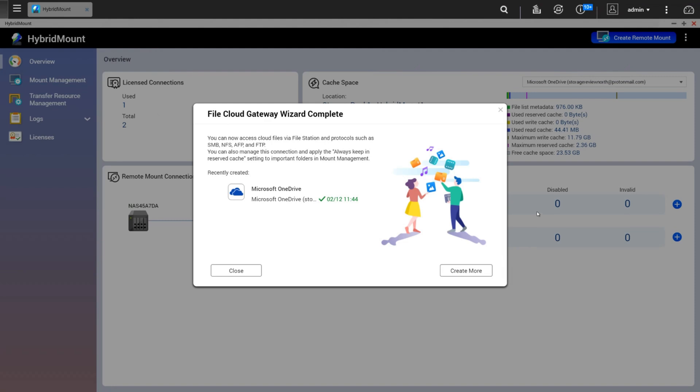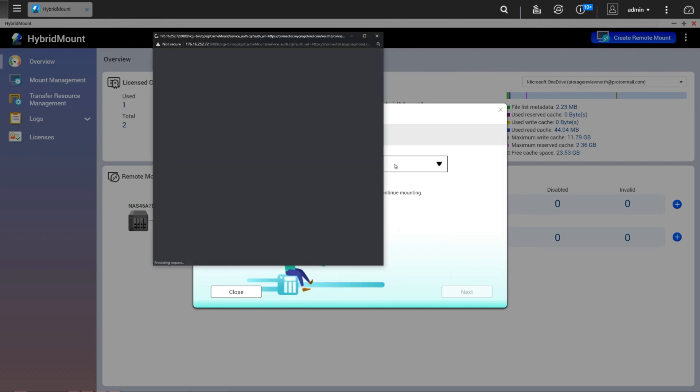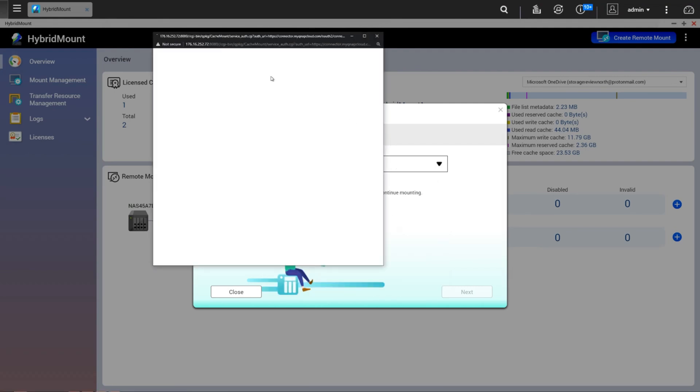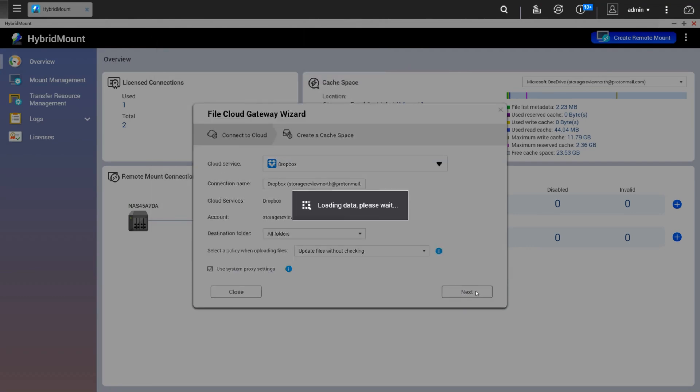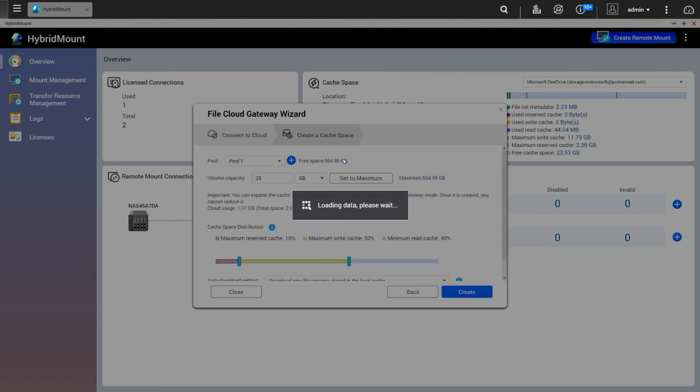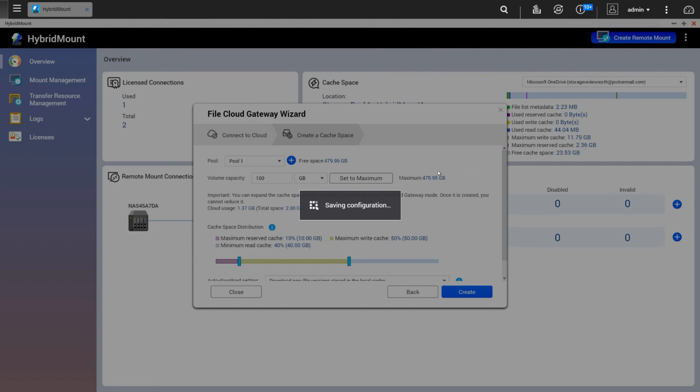So we just set up the OneDrive account. With the no-cost license, you get two cloud services. We can actually zip through and select Dropbox — it pops up, asks you to authenticate, and away you go. It's pretty much the same process. This would be the same with Amazon, Wasabi, Box, or any of these services.